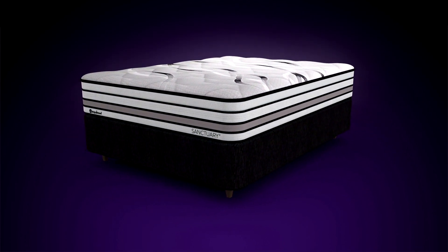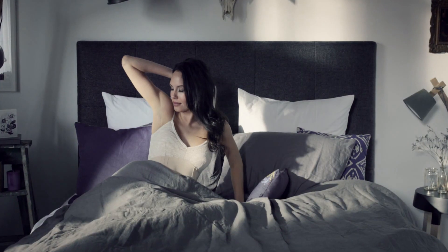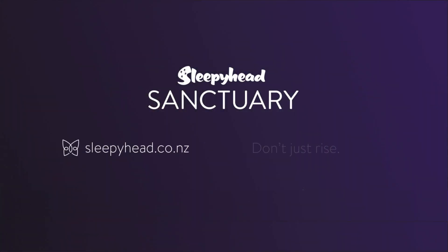The result is your best possible sleep, so you'll wake up refreshed and revived, ready to make each day the best day of your life. The new Sleepyhead Sanctuary. Don't just rise, shine.